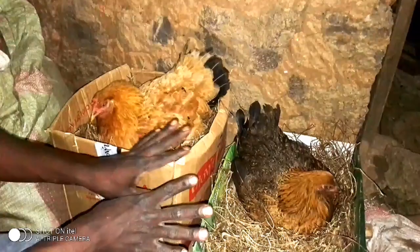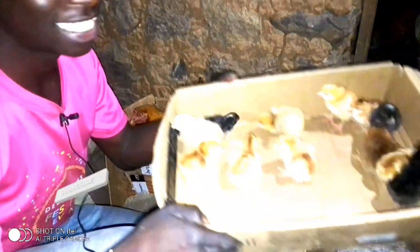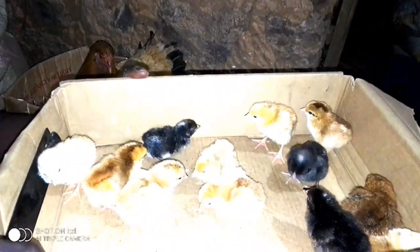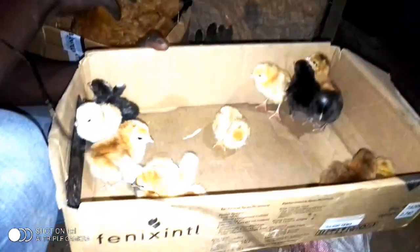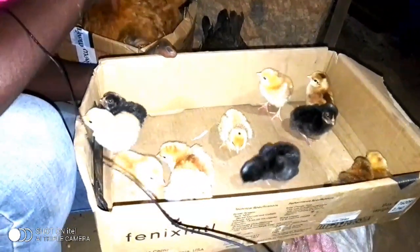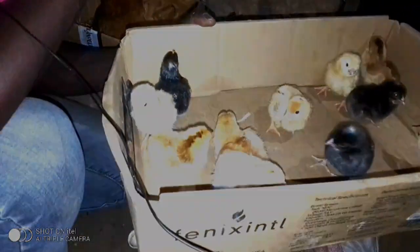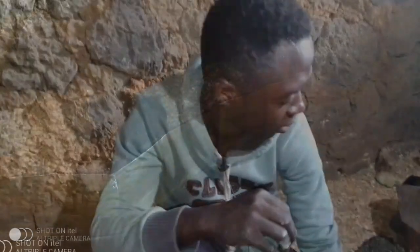We are going to leave the remaining eggs to finish incubating, then take the hatched chicks to the brooder. As you can see, we are taking these ones — there are around 12 that have hatched out, with some others still remaining. We'll come back to collect more chicks. After removing all the chicks, we will also set more eggs. This is the second day and we have already introduced our local chicks into the brooder.